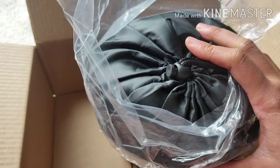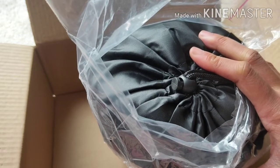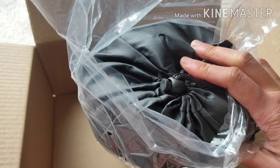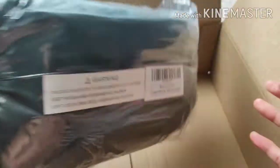I was browsing and planning to buy a mosquito repellent. But then again, I was thinking about the smoke — you can inhale the smoke of that repellent, and it's not really good for your health. So I bumped into this mosquito net and said, why not try this?